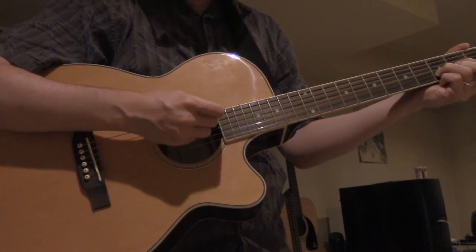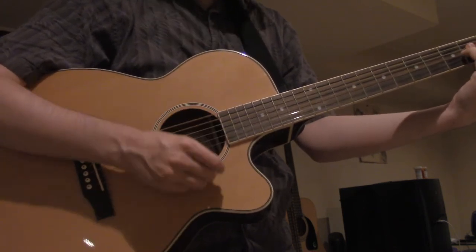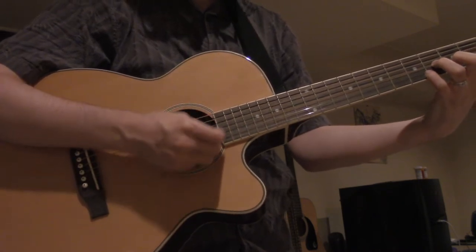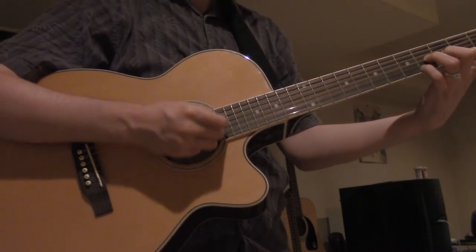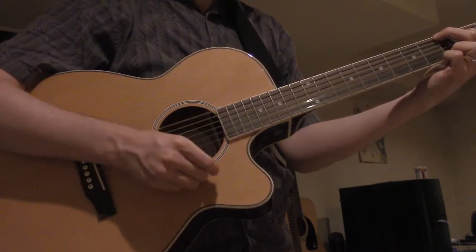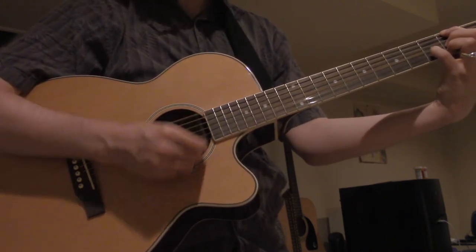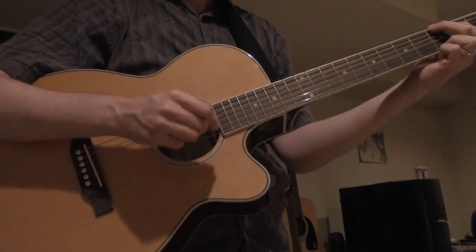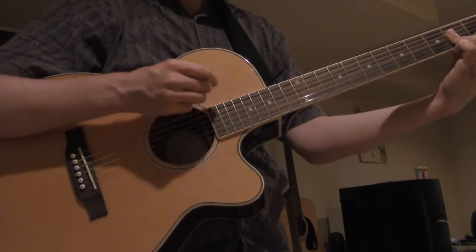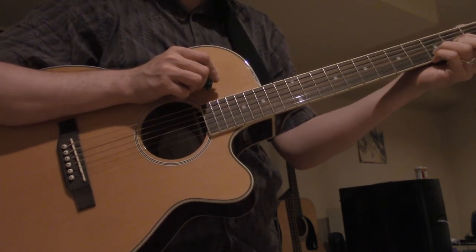It starts with D major, A minor, B minor, which I play like this, F sharp, G major, and then D, F sharp, which is a little tricky, G, A, B. So putting that all together so it's less interrupted by me explaining, it goes...